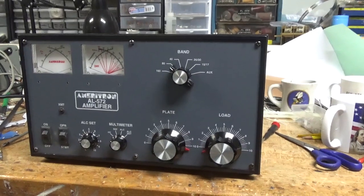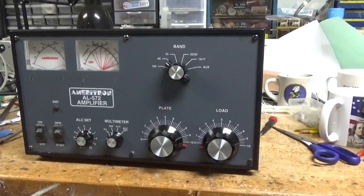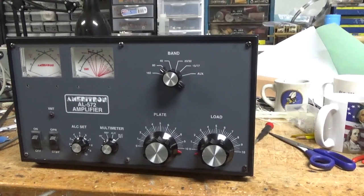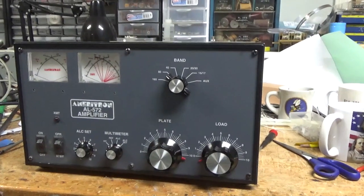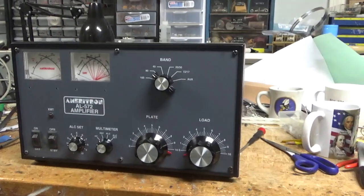So we have an Ameritron AL572. I'm waiting on parts for a couple of amps, but this came in and I can get on it. I'm going to show you everything I see right off the bat, and then I'll cover the rest when it's done.